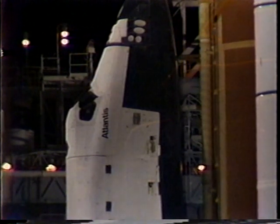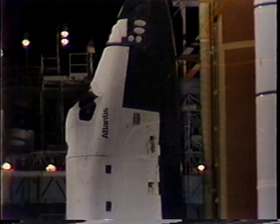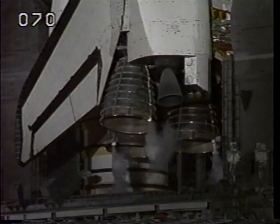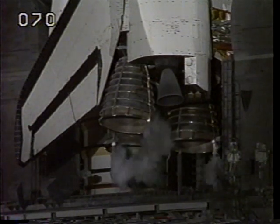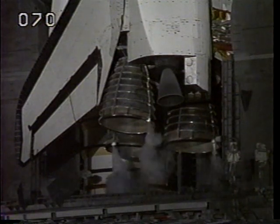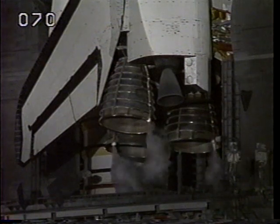T-minus five minutes and counting. Perform APU start. Cracking APUs. Flight recorders have been started. These recorders will collect measurements of the shuttle system's performance during flight for playback after the vehicle is in orbit.